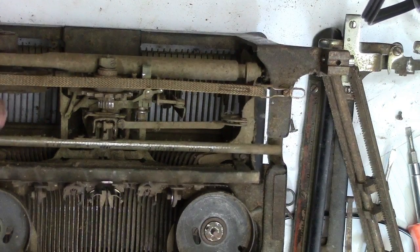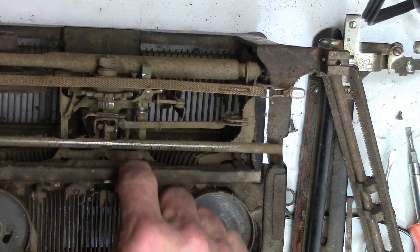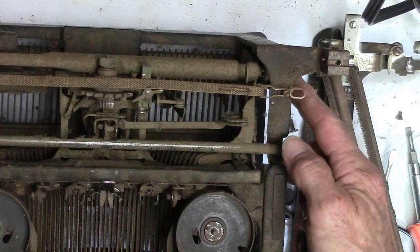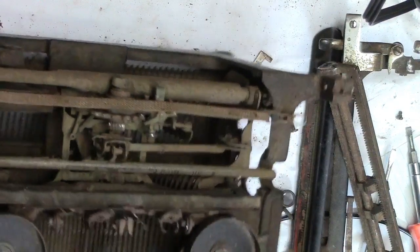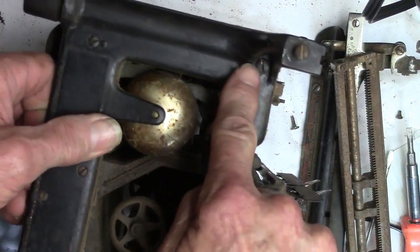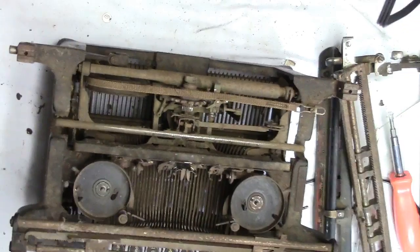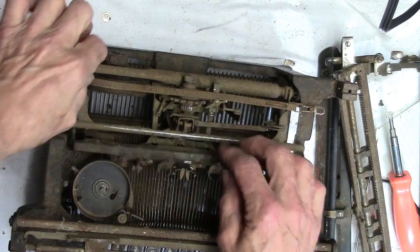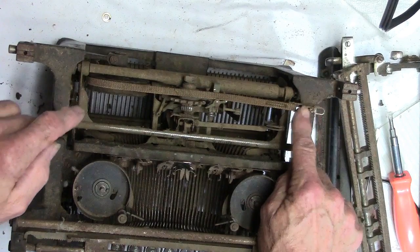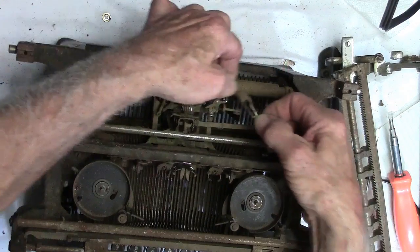The next thing we're going to take off is evidently this whole assembly here. That's part of this thing I was trying to figure out. So we've got two screws — one here and one up in here. There's one on the other side just like it, so we need to take those two screws out. But before we can take this thing out, we've got to take this off and hook it somewhere — why don't I just hook it on that little do-daddy thing there.